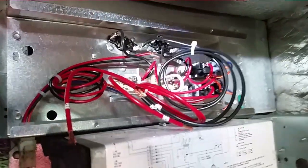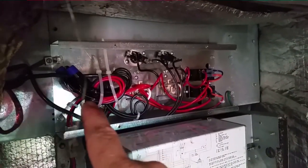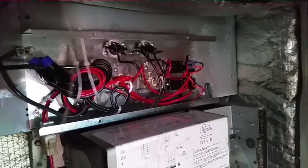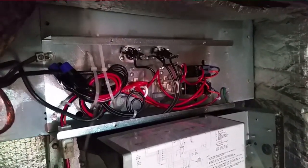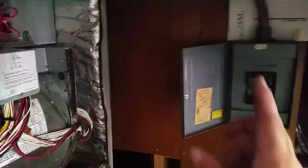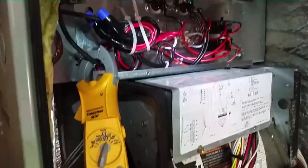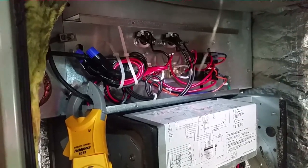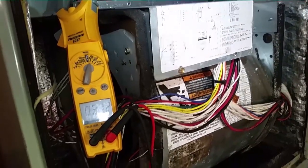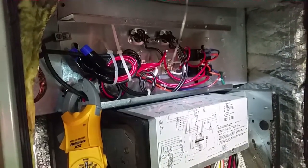I'm going to go ahead and wire that up so we can get this thing back online. Everything is wired up. Had to go with the giant wire nuts — there are a lot of wires to bring together, and they give you an extra one with this heat kit, which makes it all the more cumbersome. I'm putting the lid back on, power back on, running in cooling for a few minutes, then testing the heat strips as well. 27 amps — so our heater is working and functional, which is great because it's brand new. We'll turn that off and switch to cooling.